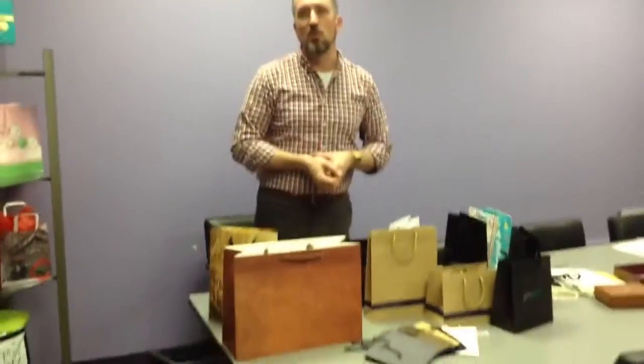There are many styles and colors to choose from. You can go to our website, howardpkg.com, or contact your salesperson for more information.